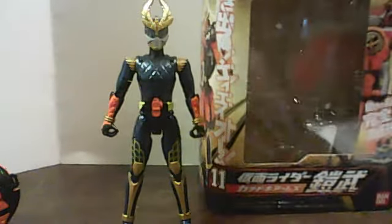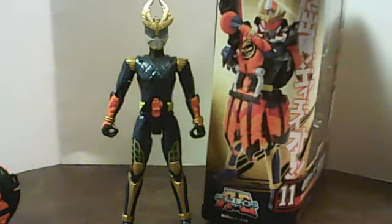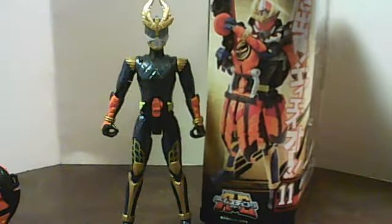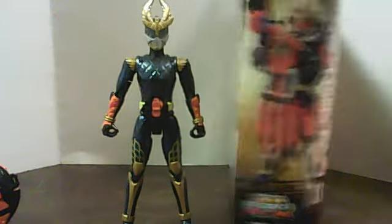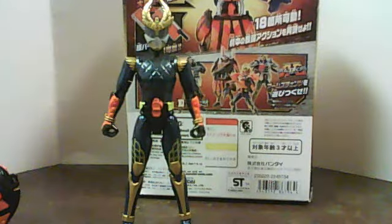I was really looking forward to this figure when it came out, and the store that had it on the day that it came out suddenly decided to go out of stock the very same day — they go one per customer — and I completely missed it. Then I went to eBay when I got the money, because I got another figure which I'll be doing another video of, probably in two weeks you'll see the video.